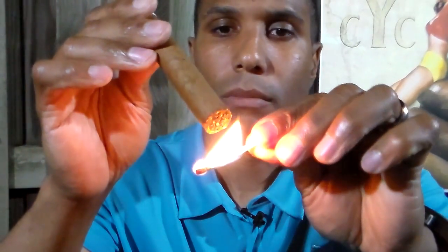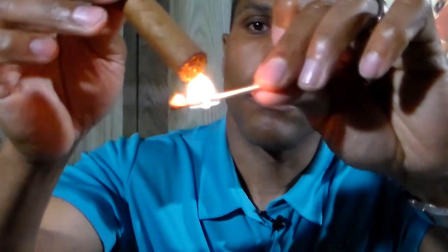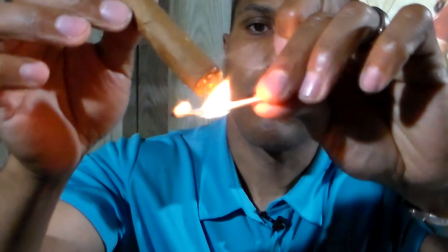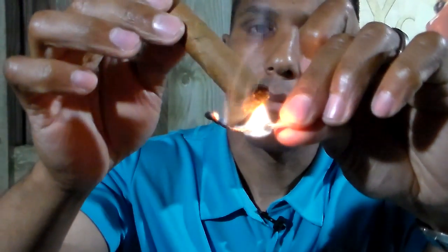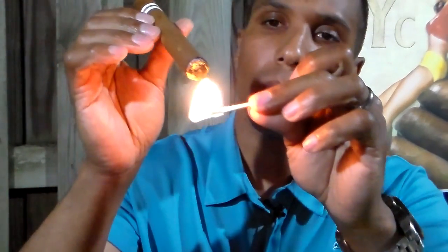As you can see, this will take a number of matches — be careful not to burn your fingers. At no time did I take a draw while having the match on the cigar's foot.